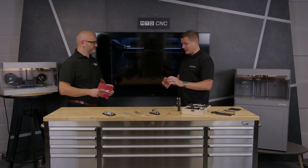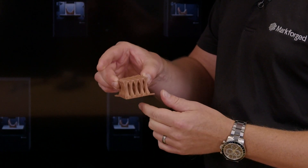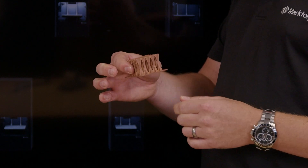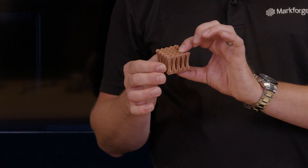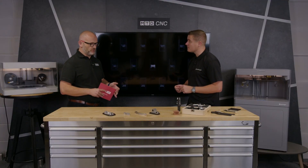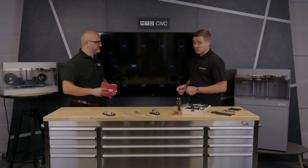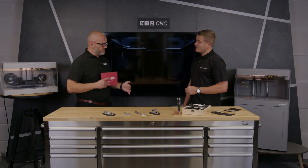Elements like this copper part here — a heat sink — can obviously be scaled and made as complex as you like. Busbars are a big application for us. Pure copper is the latest material released on the Metal X and has huge uptake in things like lightweighting, end-of-arm welding tooling on automotive production lines. Copper is expensive, but with additive there's no waste — no swarf at all. We just print what we need, where we need it.